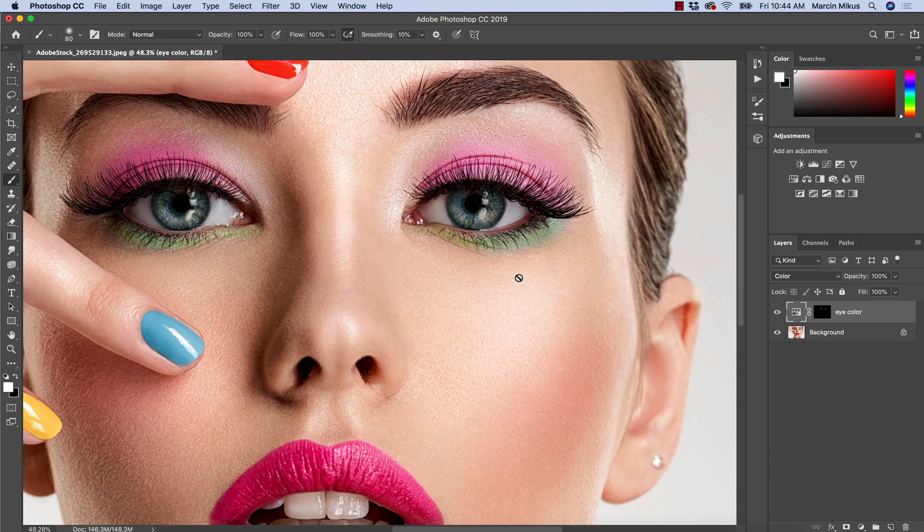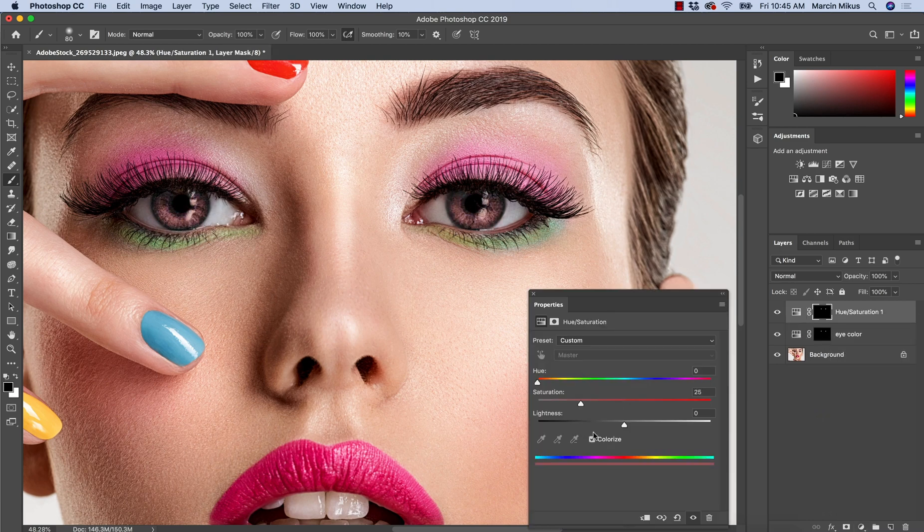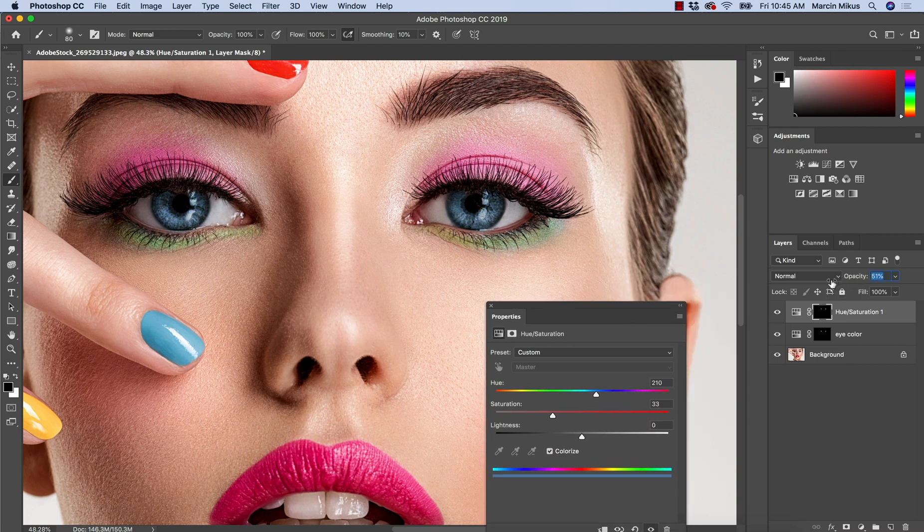If you want to go further with the color, there are more ways to work. You can use hue/saturation again or another tool like color balance. With hue/saturation, press Command or Control and click on the layer, then choose Colorize and pick the very specific eye color you want to apply, and adjust the saturation. If the effect is too strong, lower the opacity. You can then combine the two effects — natural improvement from the previous layer and color improvement on the new layer.